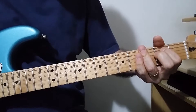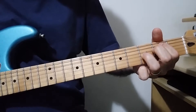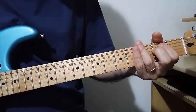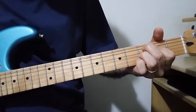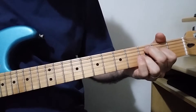You have to mute the strings a little with your right hand, and avoid playing the first and second strings. Then it goes to a C7.